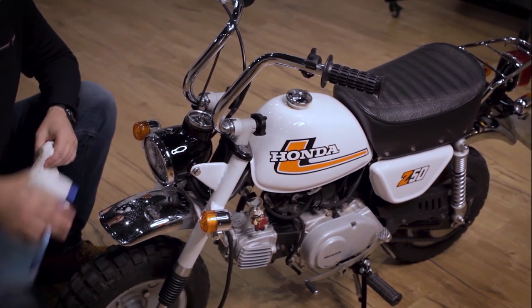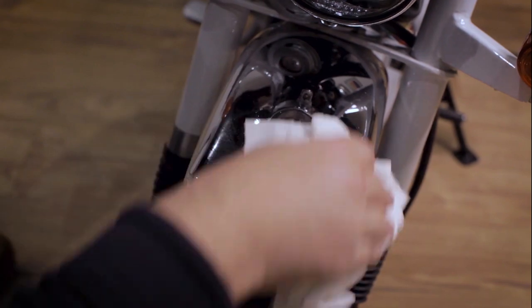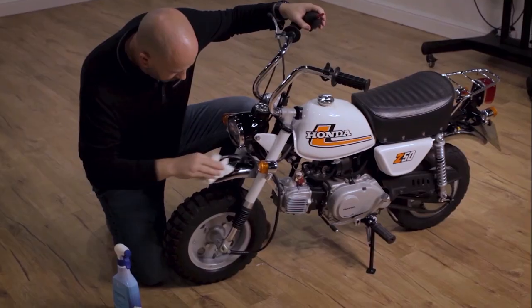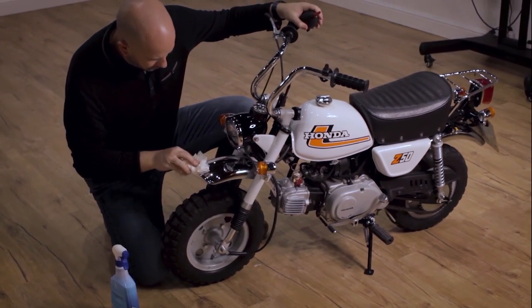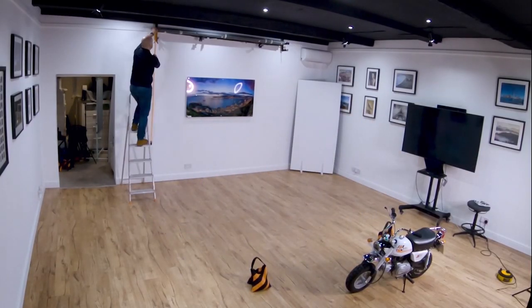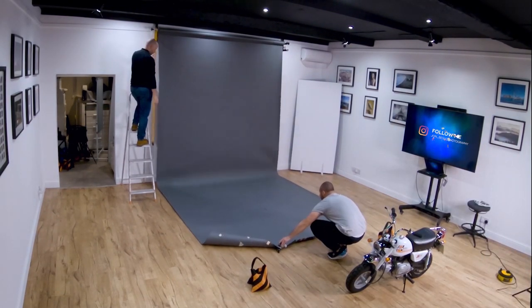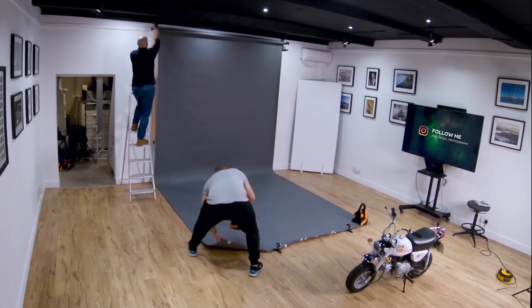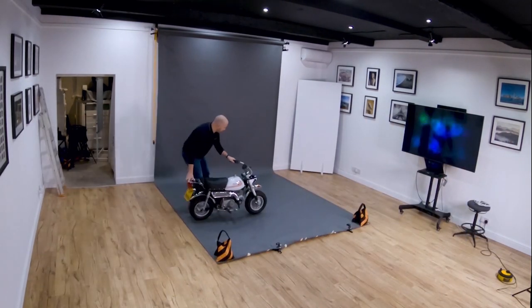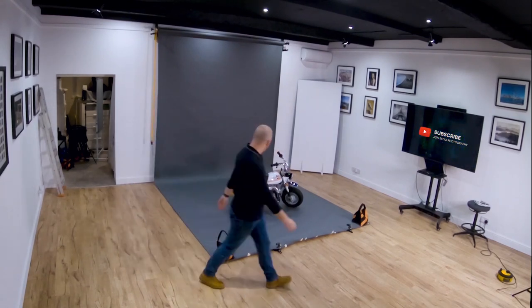Like every model in the studio you need to make sure their hair and makeup is on point, but with motorbikes it's all about chrome and polish. Make sure you give the bike a good clean and remove any unwanted grease. For this shoot we decided to use a grey paper backdrop — a neutral color which complements the bike, which was predominantly black and white. We're also going to use an orange gel as a backlight to separate the bike from the backdrop.